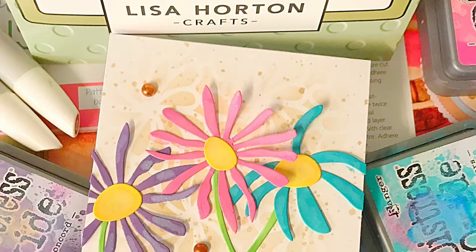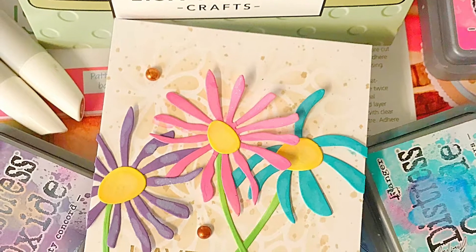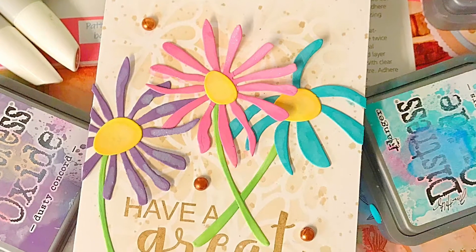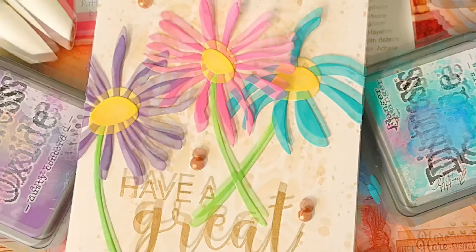Hiya, Sandra here. Today I'm going to show you how I made this really cheerful, colourful card, but it's really simple to make — just really a one layer with some die cuts added.